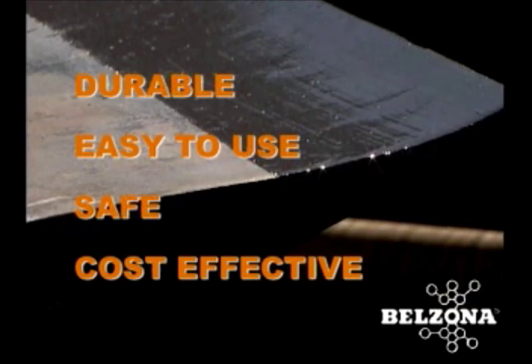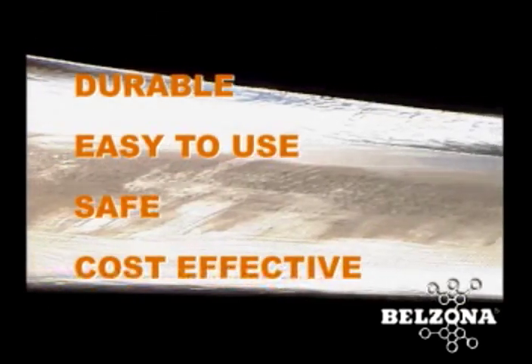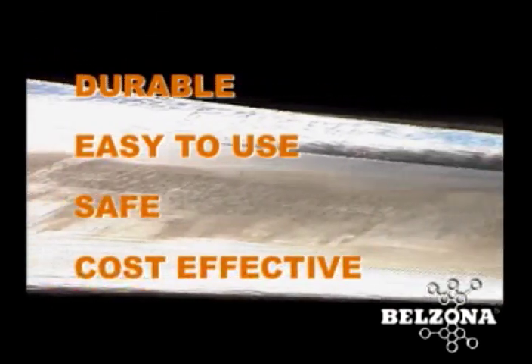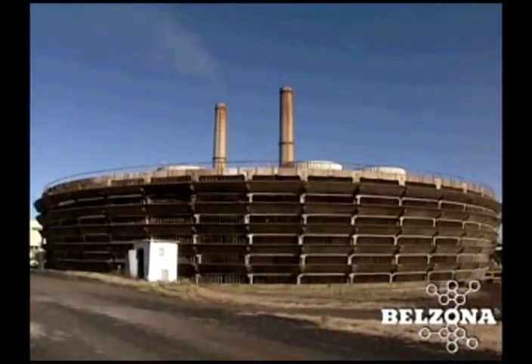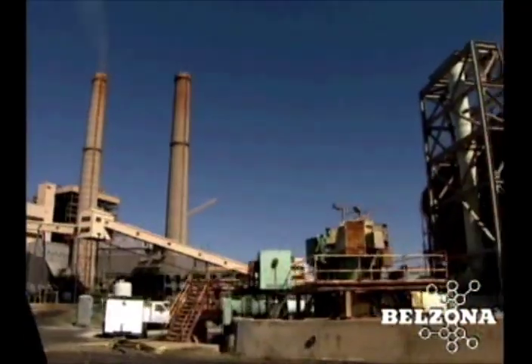The renovation is done in place. It increases the efficiency of the unit, provides long-term erosion resistance, and helps avoid unplanned outages. The total cost savings associated with this repair procedure are incredible.